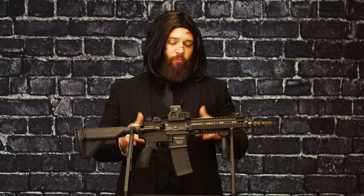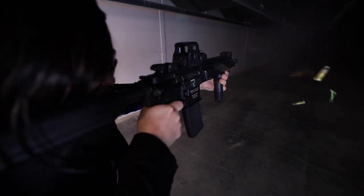And not to forget, this HK416 is a full-auto machine gun. That's right — you can come in any day of the week and rent this as a full-auto machine gun as part of our machine gun experience.